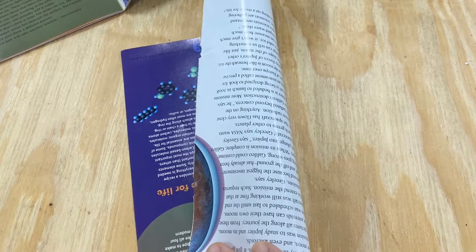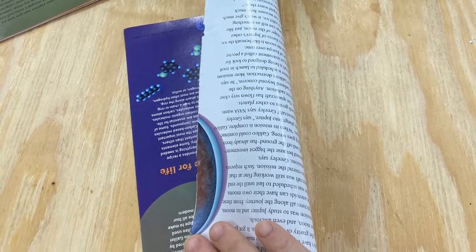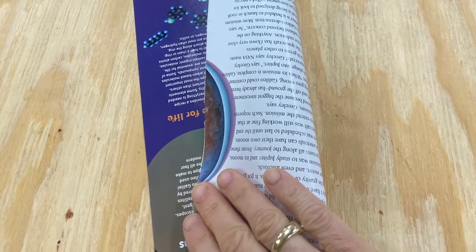You'll need colorful magazine sheets. The lighter weight, the better. Look for an inexpensive promotional magazine with lightweight colored sheets.